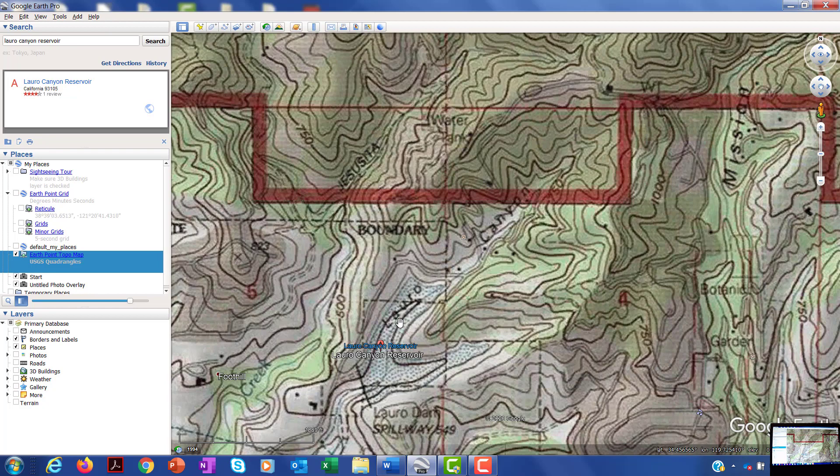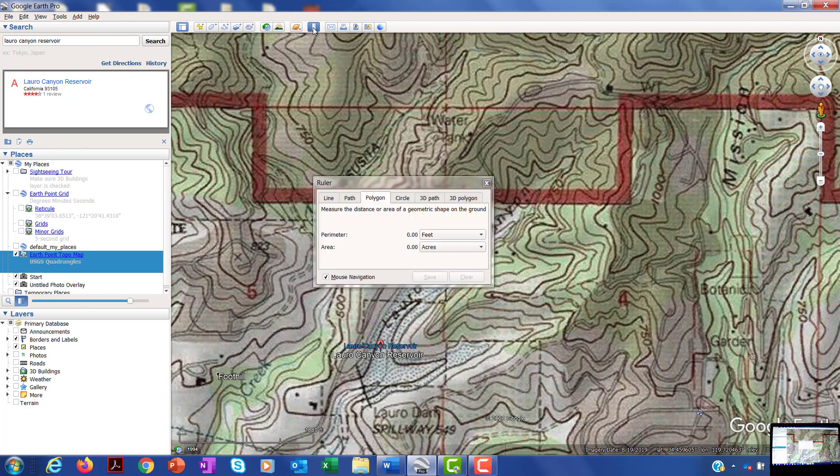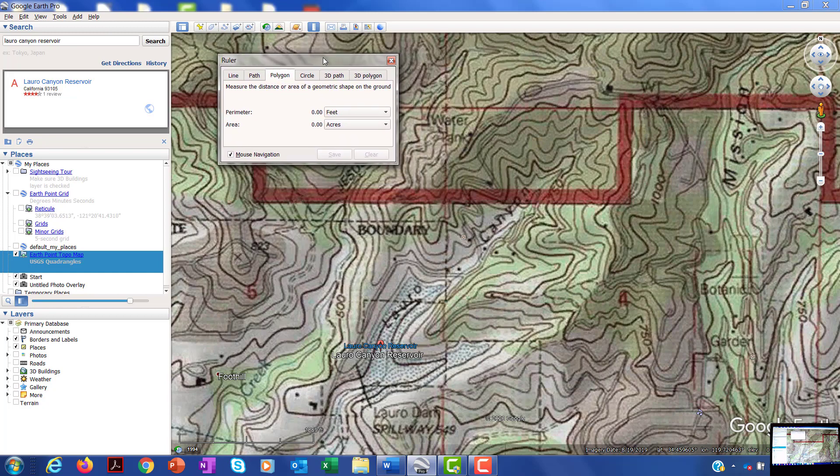For the football field exercise in Google Earth, we used the ruler and clicked around to measure an area. In Google Earth Pro it's a little different. There's still a ruler — you click on it and then choose the polygon option, because that's going to give you an area in acres.